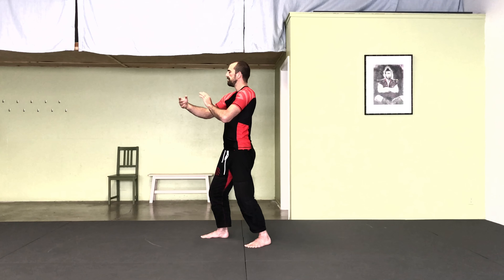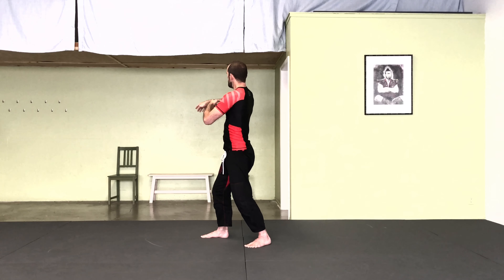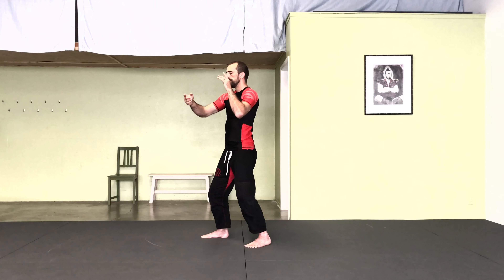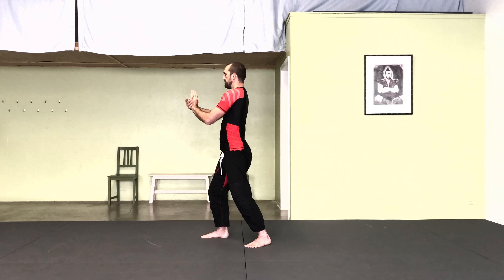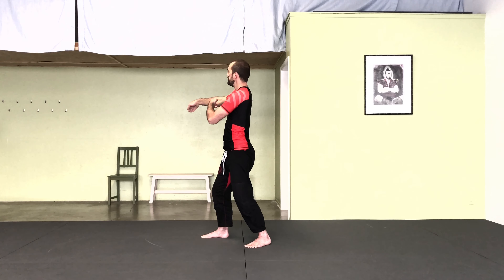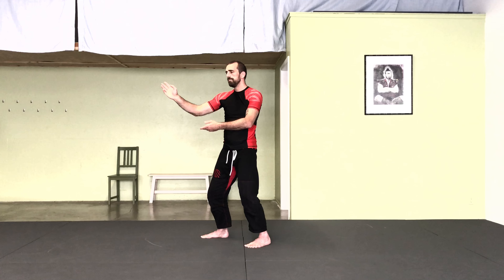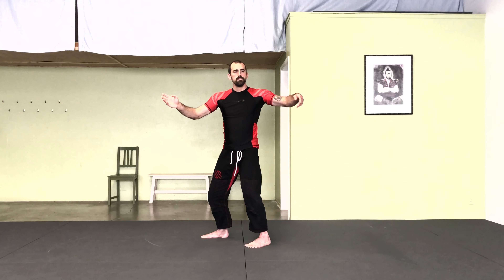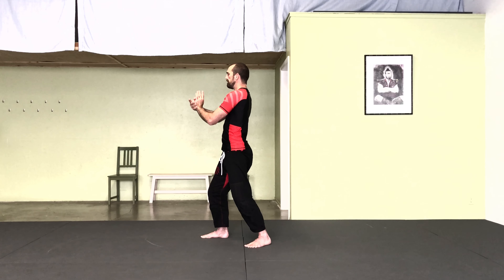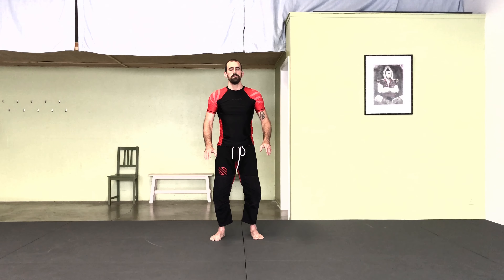Right hand circles down, up, over the top like a wave. Right hand circles down, up, over the top like a wave. Thank you.